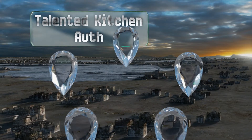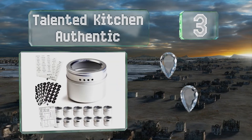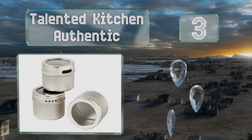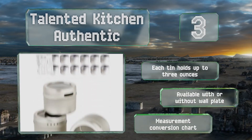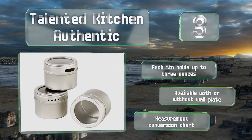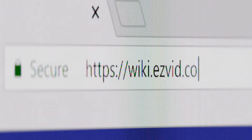Nearing the top of our list at number three, each tin of the Talented Kitchen Authentic keeps spices fresh and has a built-in sifter. The set includes 96 stickers for the most well-known seasonings and 17 chalkboard labels you can personalize, although they may not be necessary because the top is see-through. Each tin holds up to three ounces and is available with or without a wall plate, and it comes with a measurement conversion chart.